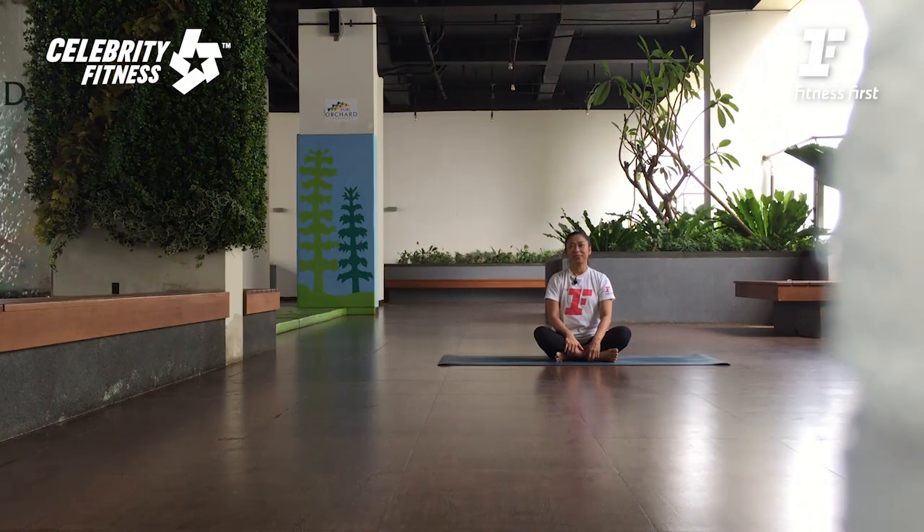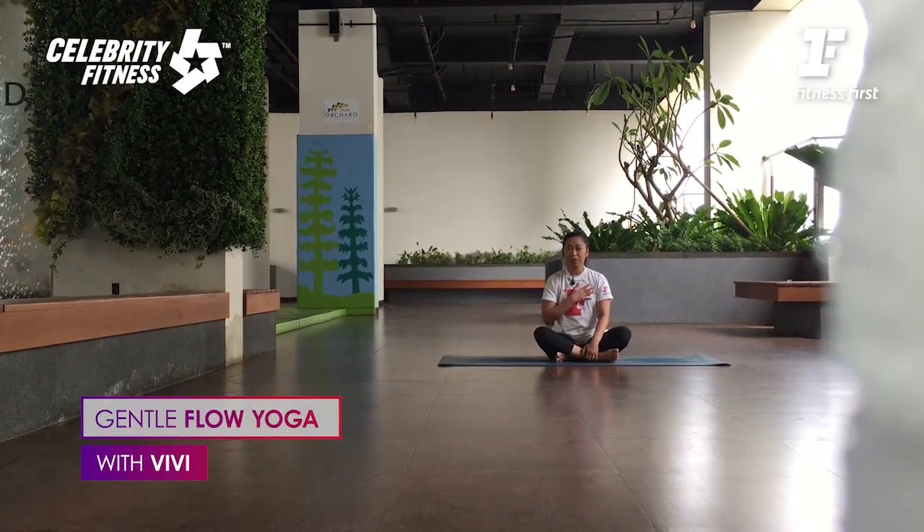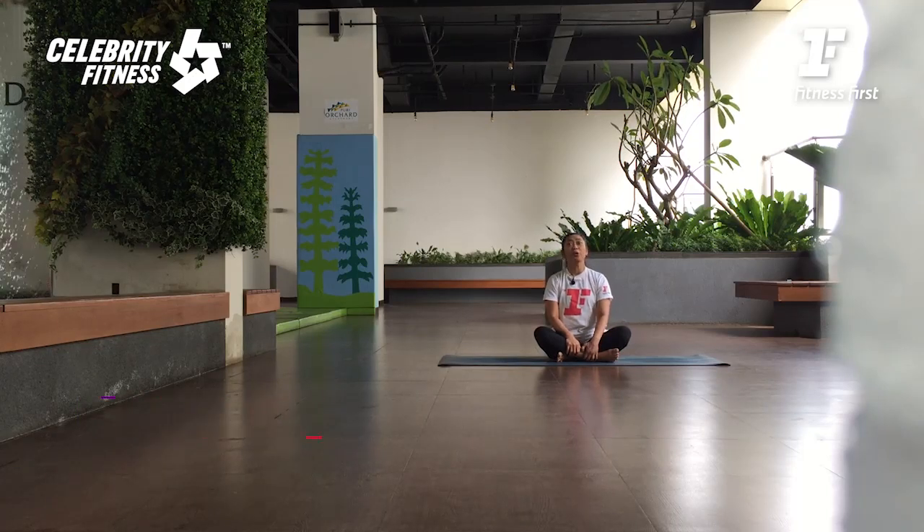Hi everyone, welcome to Home Sweat Home Workout by Fitnessers and Celebrity Fitness. My name is Vivi, today we're going to do gentle flow. Gentle flow is a slow pace yoga class to improve your flexibility and to relax your body. Today's focus is hip opening and a twist.